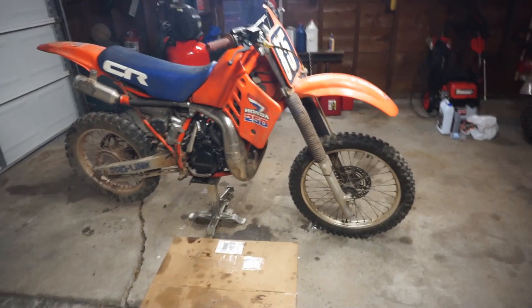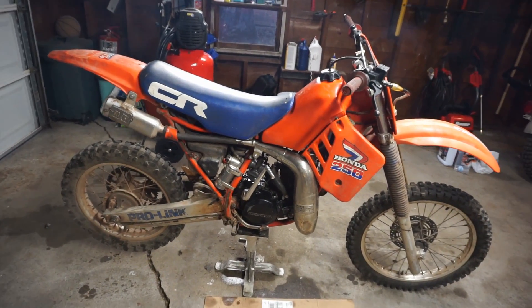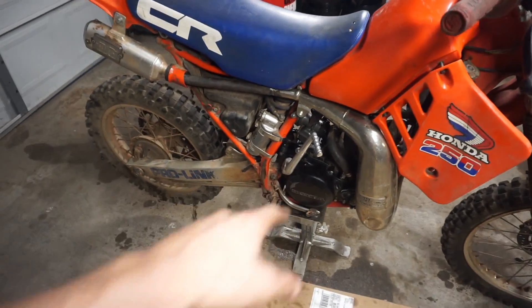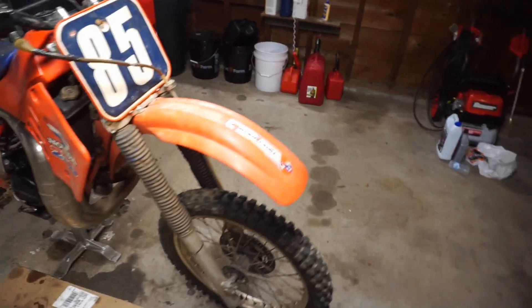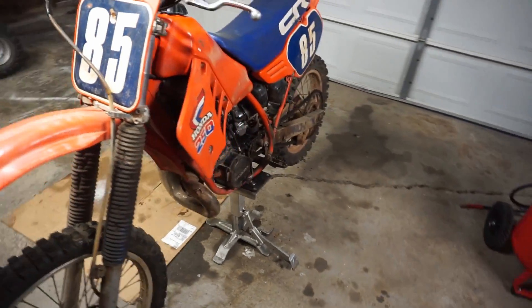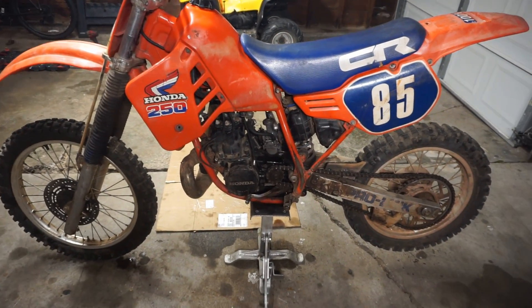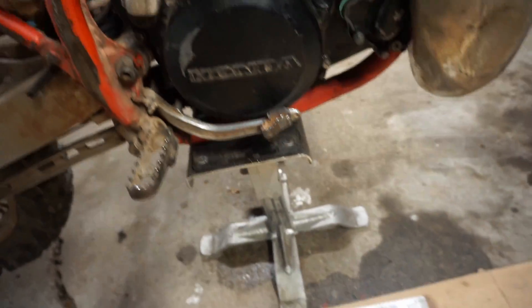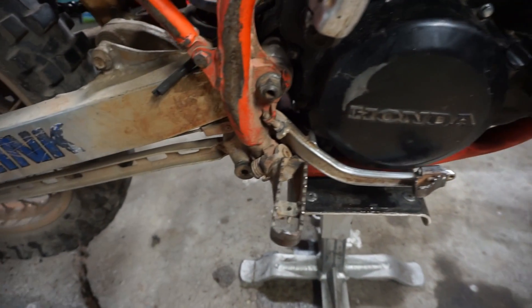She started on the third kick - that is insane! Oh yeah, she's gonna rip. So basically all that's holding us up is a stupid cover right there. I can't believe it runs, that's awesome. Things started up right away. No leaks - no leaking from the case at least. I don't see any leaks over here.